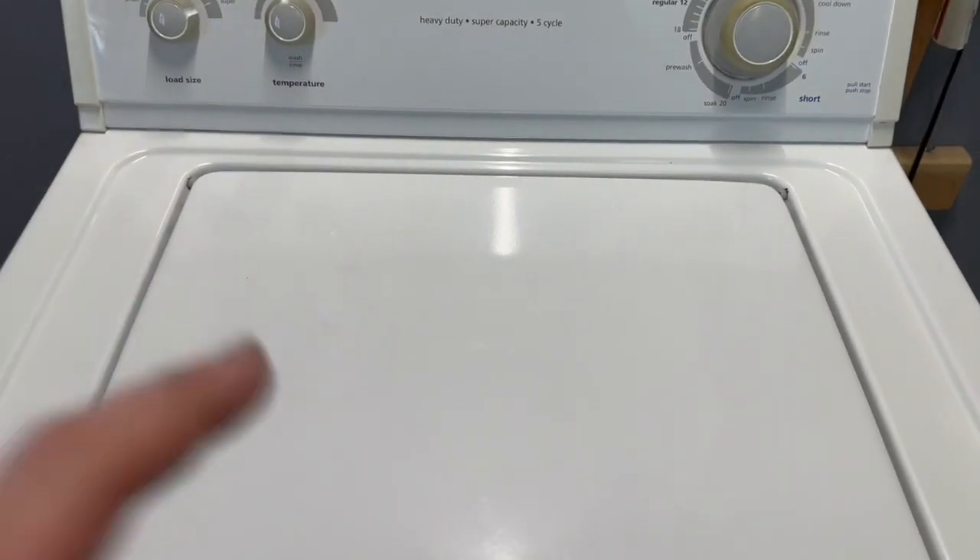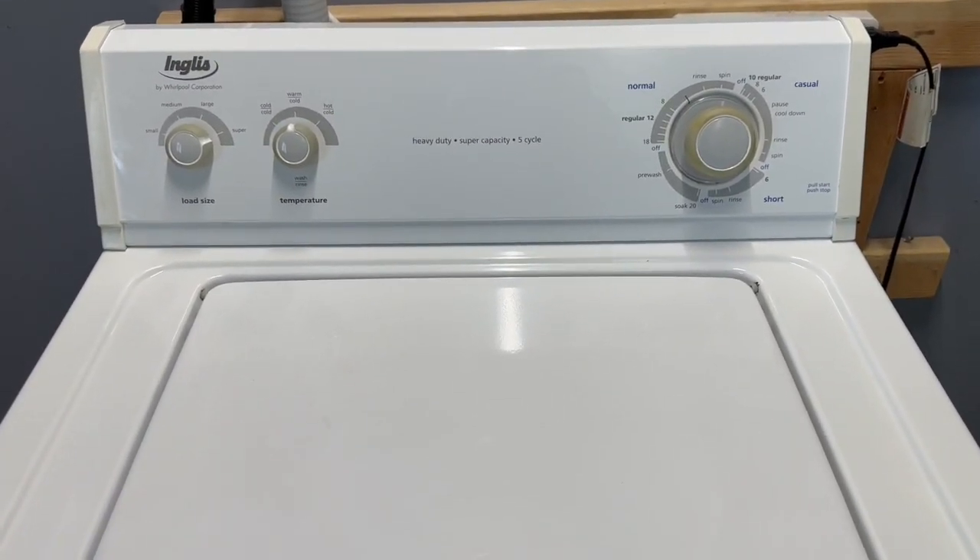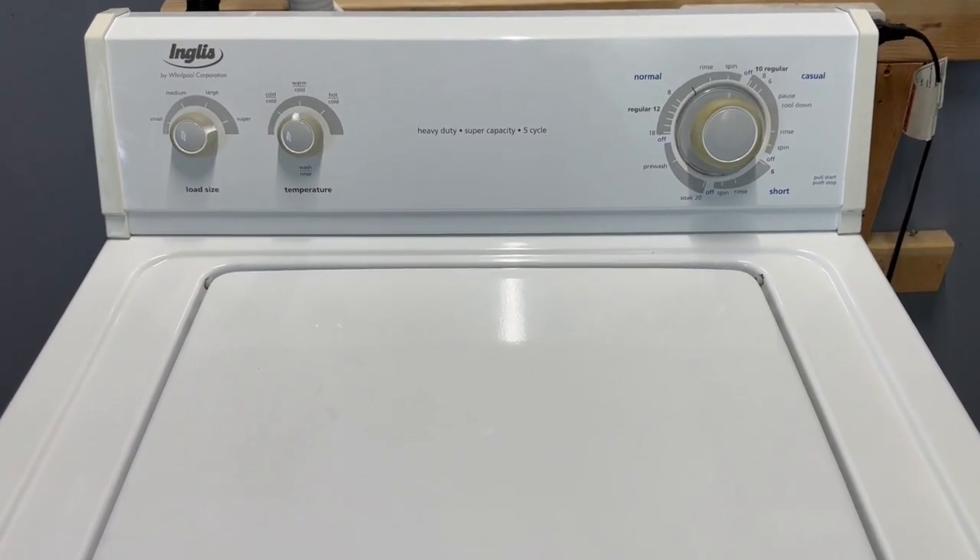You can see it spinning nice and fast. That emergency lid switch works — shuts it down if the lid is accidentally opened. I'll let that finish up spinning the clothes out and we'll move over to the dryer.